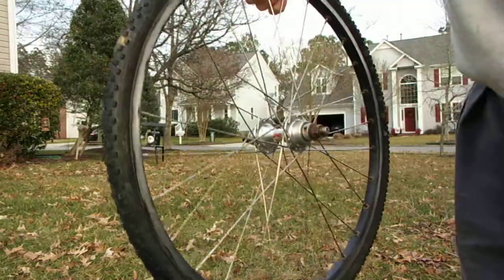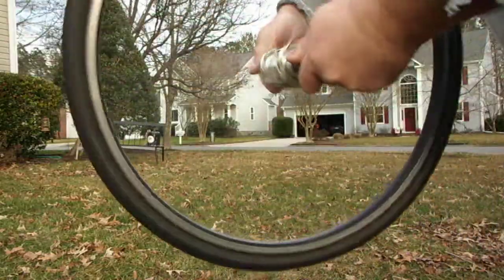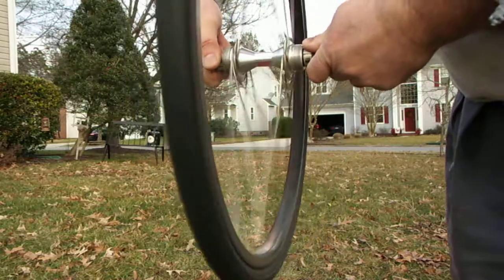Even comes equipped with track dirt — free of charge. Brake rub. Wheel spin good. Also a little bit of movement but nothing crazy.